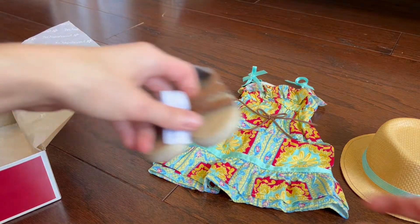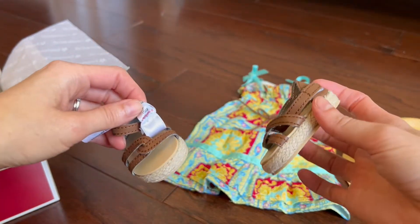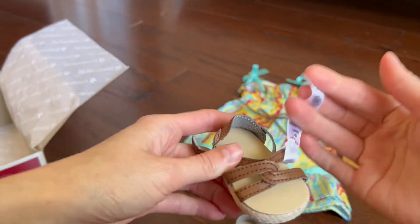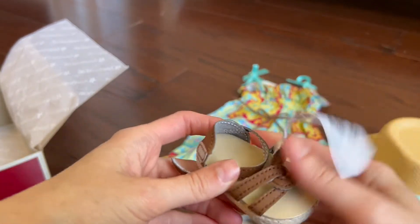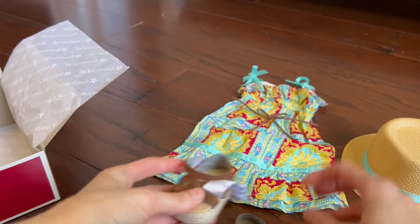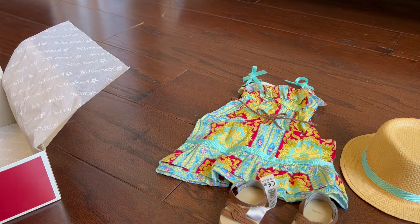This set also included two brown sandals. The only thing I don't like is this big tag — I feel like it takes away from the whole shoe. There's Velcro on the side, but these are really cute. And then it comes with a little pamphlet.